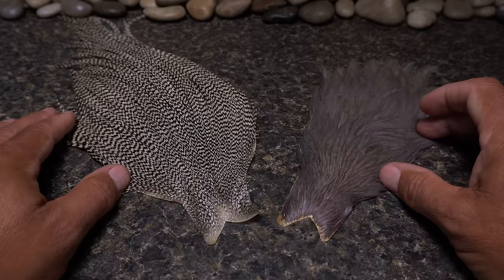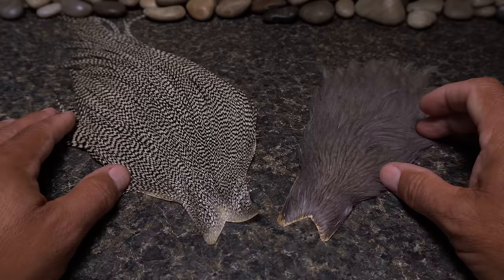The hen cape on the right has feathers that are dramatically different than those of a rooster cape. They are soft and webby, making them far more appropriate for soft-tackle wet flies than for drys.